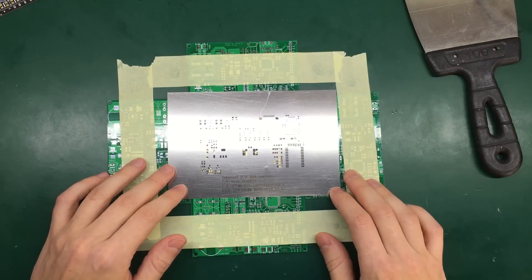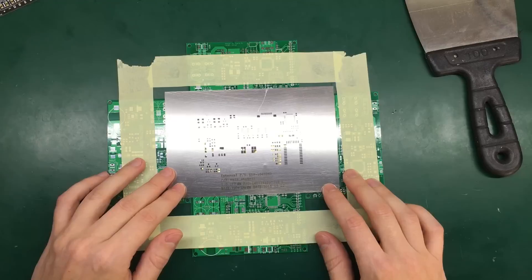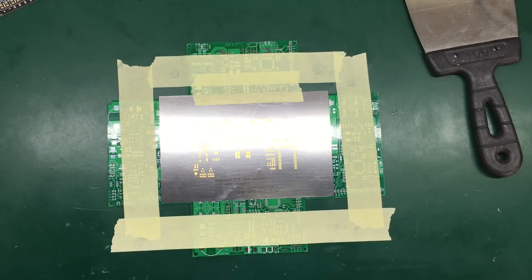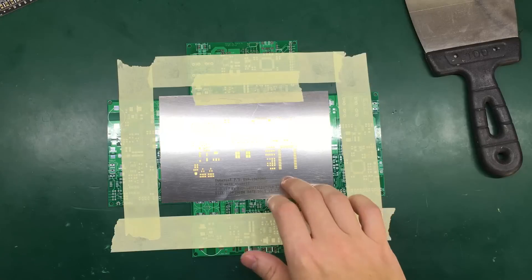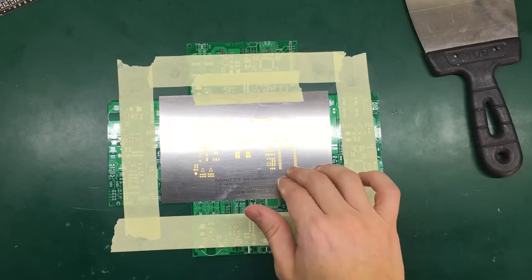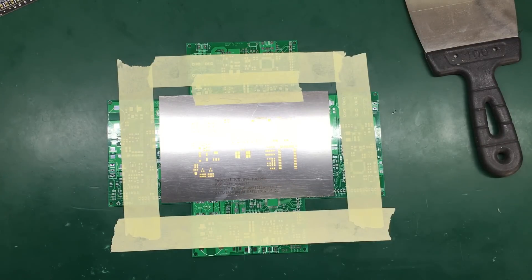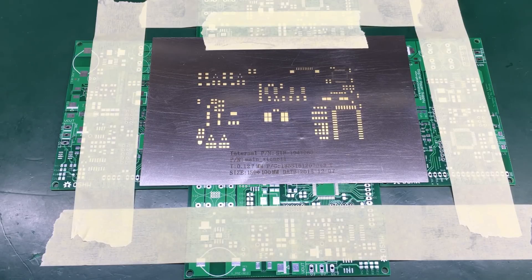Now I can align the stencil and use a piece of tape to keep it in place. With this gold-plated PCB it's really easy to get the alignment right because the color of the actual pads really shines through the stencil. I just changed the camera angle here so we get less reflections on the stainless steel stencil.